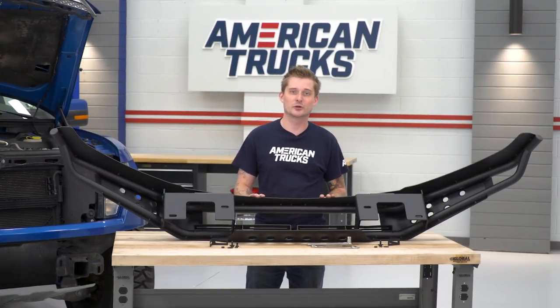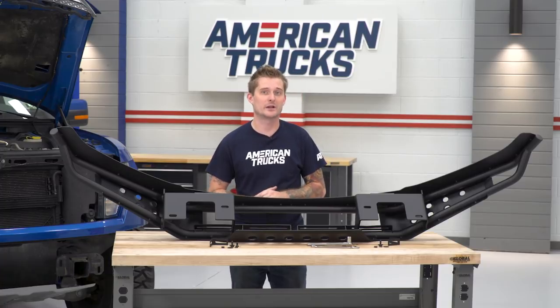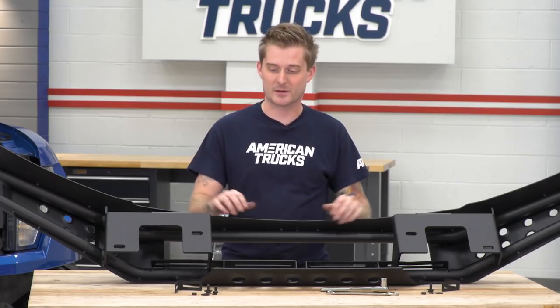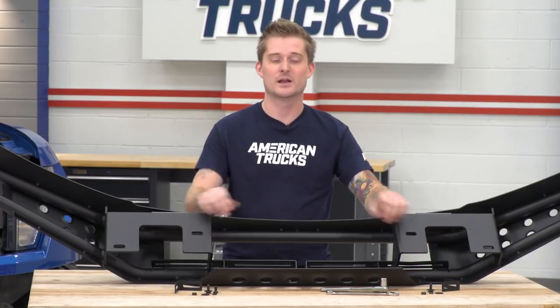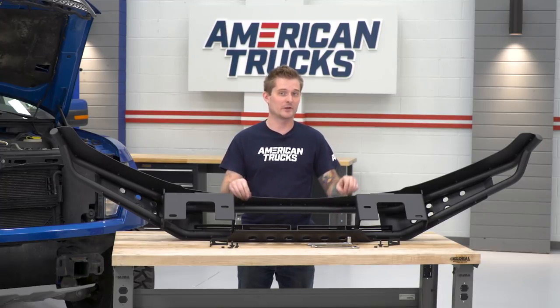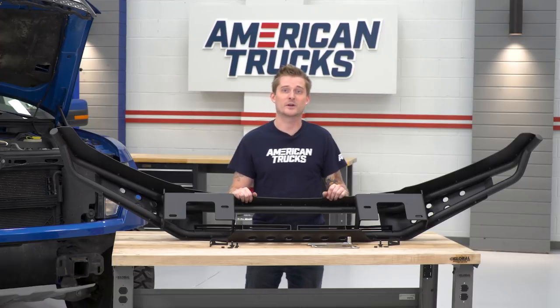Now since we have our bumper with our light bar included, we're gonna install the hardware and mount the light bar first before we install the bumper. Installing the light bar is pretty easy — they actually provide brackets and hardware for that. To tighten down this hardware, you're gonna need a 13-millimeter wrench and a 13-millimeter socket. We're gonna install the brackets first because it is a little bit of a tight fit, and once we've got the brackets installed, we can install the light bar itself.